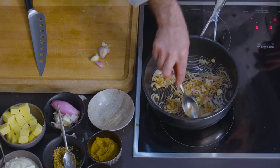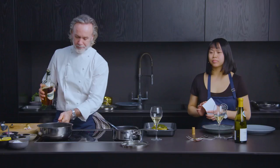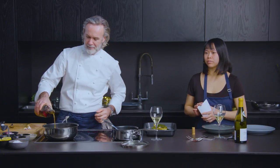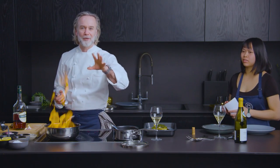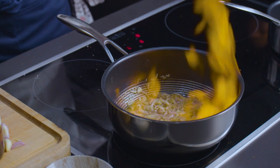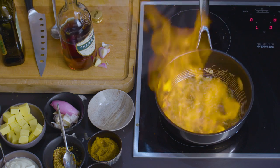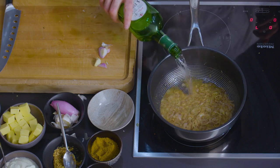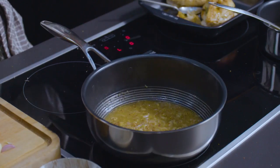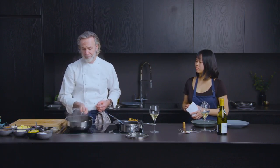Next we're going to add our brandy. Get your pans nice and hot, then brandy in — a good glug of brandy. Bring that up to temperature and then flame it. Now you don't have to flame it — just by boiling the brandy or the wine or the vermouth, you burn all the alcohol away. But as chefs, we always like to use our little gadgets. Reduce that down until it's pretty much gone. Then grab your vermouth — exactly the same — put a good splash of that in there as well. You're looking at about 100ml of each. So our brandy is reduced to almost gone and the vermouth you just reduce by half.